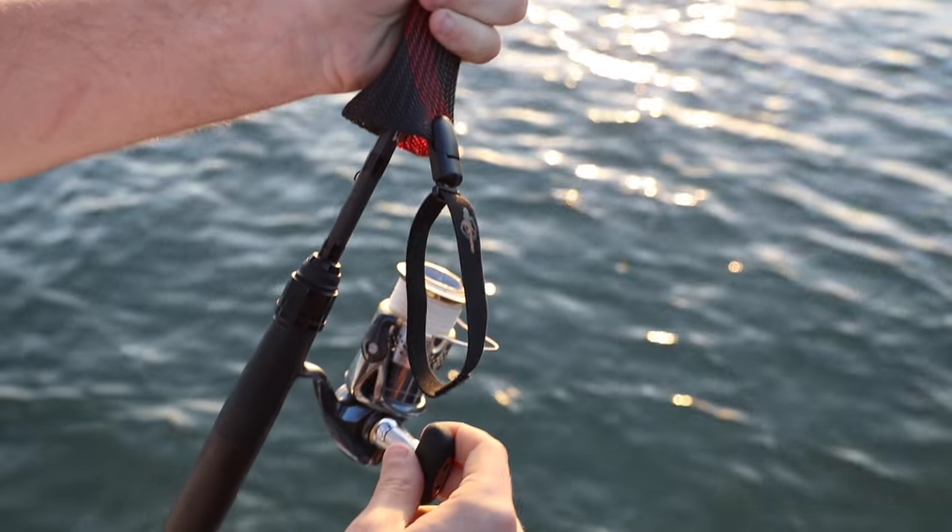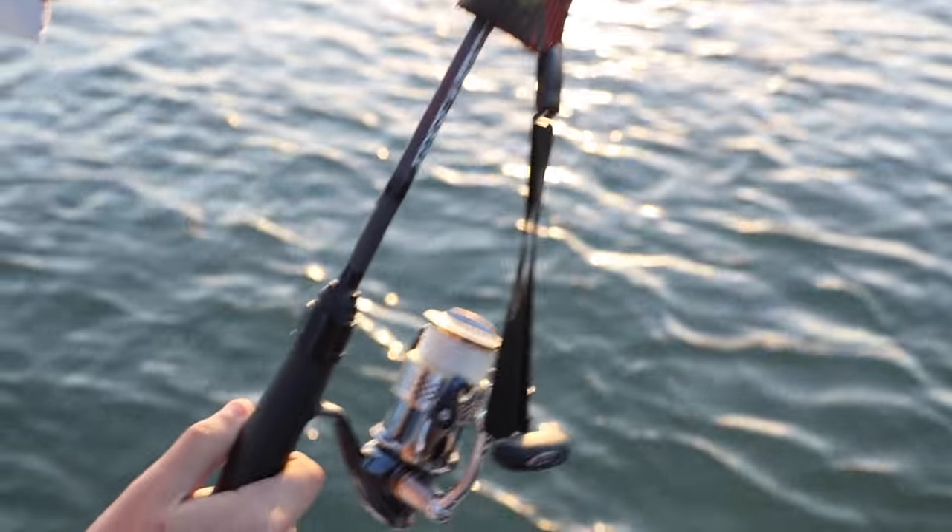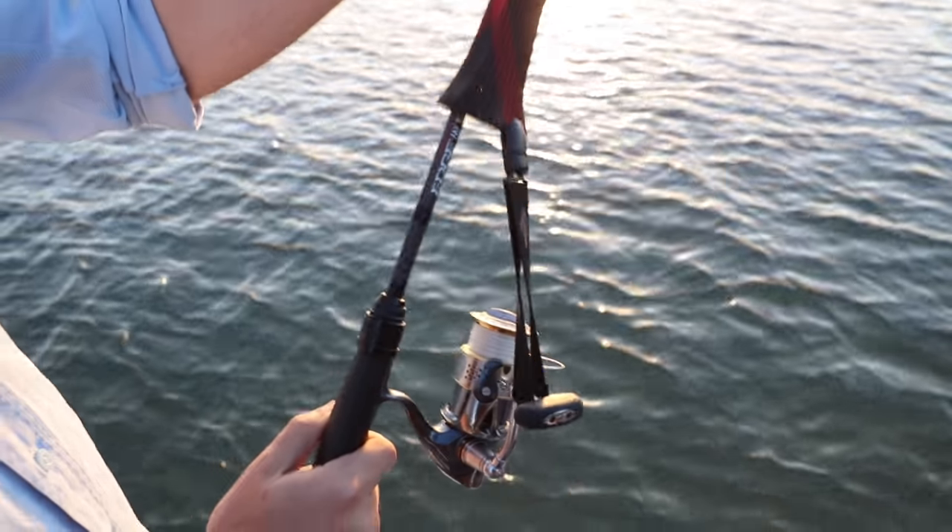Get the elastic and push it around the handle just like that, and then your case is on there and it's not going to go anywhere.